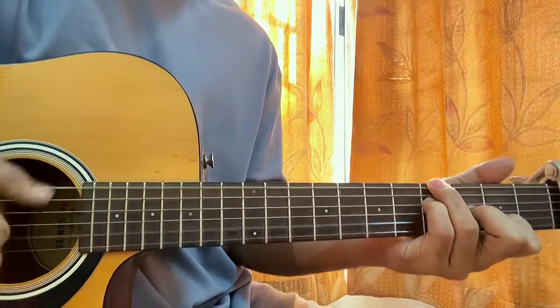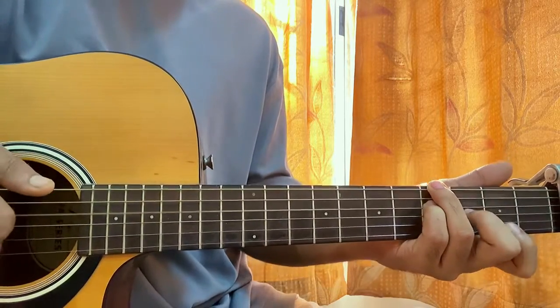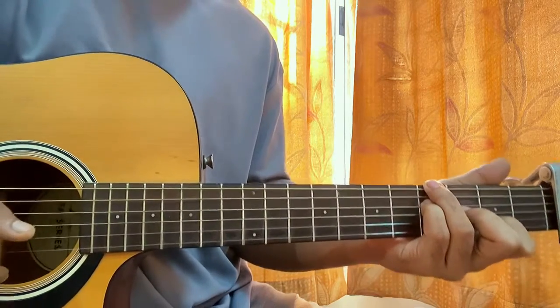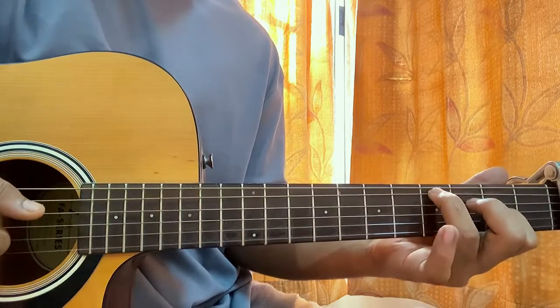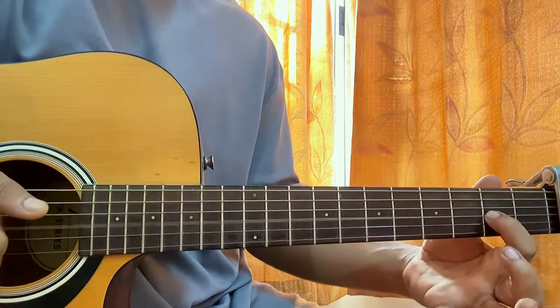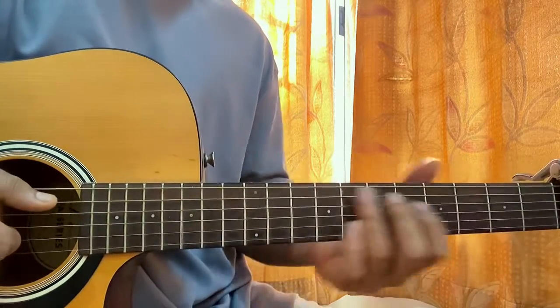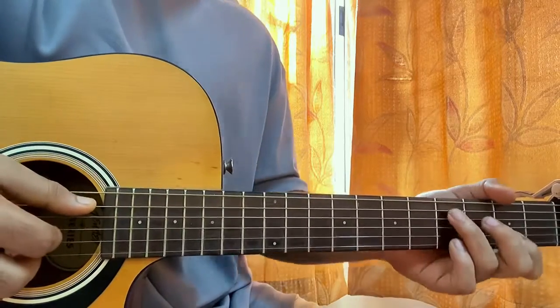Then you can play another chord shape: 4th fret on E, 4th fret on D, G3, B2, open E. And another shape: 4th fret on A, open D, G2, open B, open E. You can strum these chords, or do a bit of fingerpicking — do an arpeggio of the chord.